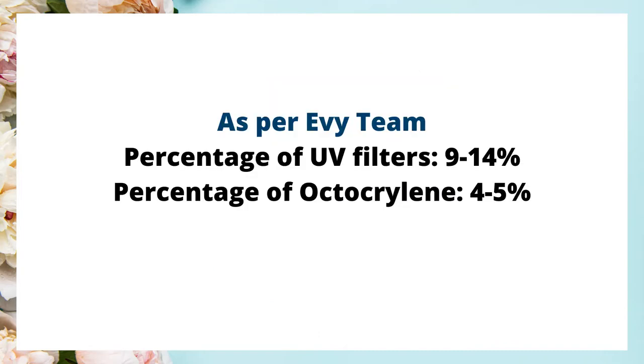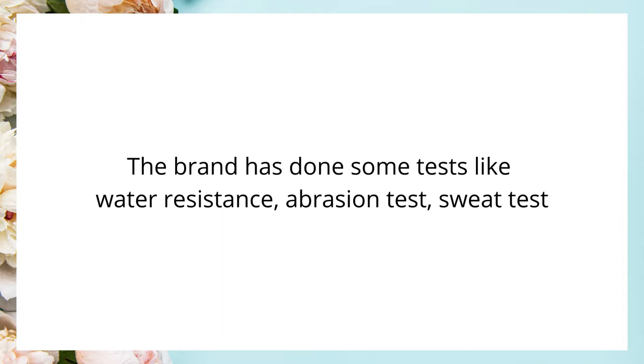As per the IV team, the total percentage of UV filters ranges from 9 to 14 percent in their sunscreens, depending on whether it's SPF 50 or SPF 30. In addition, the percentage of octocrylin is 4 to 5 percent across all the sunscreens. The brand has performed some tests and these sunscreens tend to last longer on the skin compared to some other traditional sunscreens.